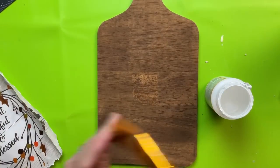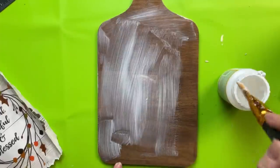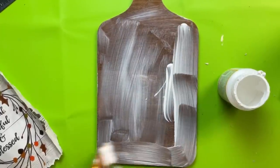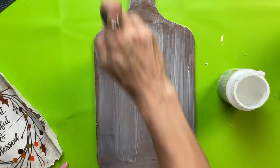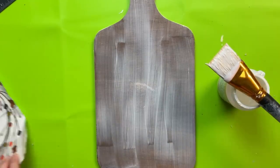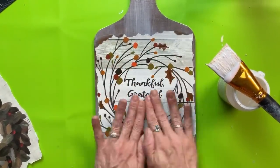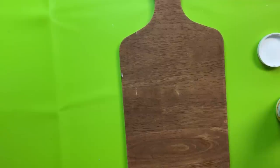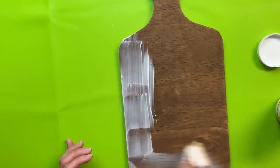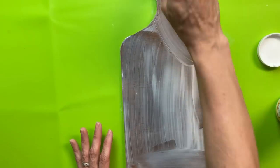Now that I have my images ready, I'm using matte finish mod podge — I put a generous layer over the entire front side of the cutting board for a uniform finish, not just around where the calendar page goes. Smooth that out as evenly as you can, then spritz some water on the back of the calendar page, center it and press it down to get out any air bubbles. I love how this turned out — it's so simple! Remember if you can't find this calendar, use other calendars or print images online. Once the fall side was done and dried, I flipped it over and did the December side the exact same way.